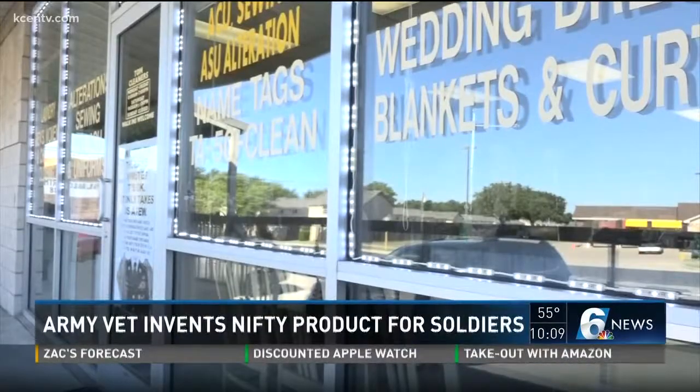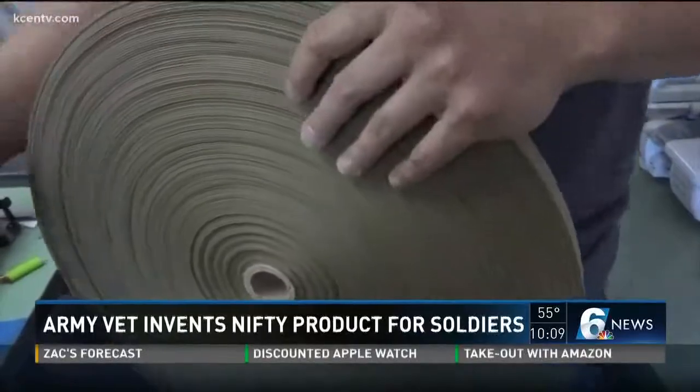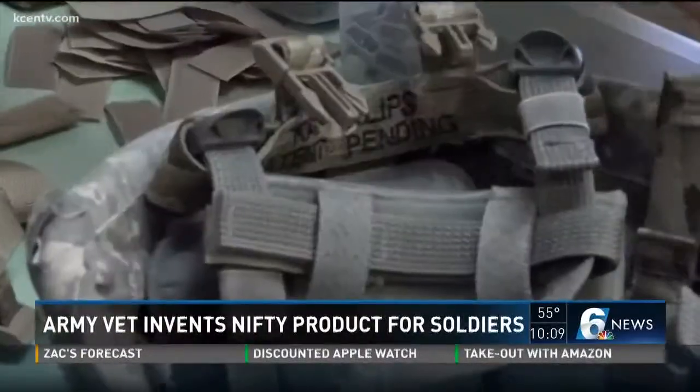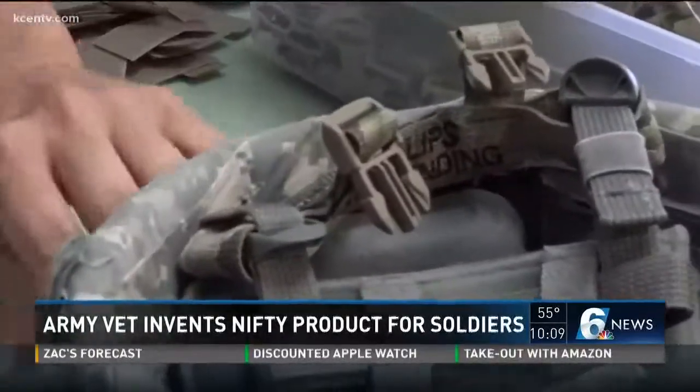It took him a few tries to get it right. So then I cut them into little pieces like this, so each helmet will have these rear buckles, and that allows you to weave the back strap in there like that.